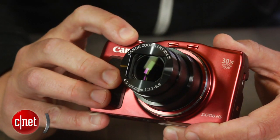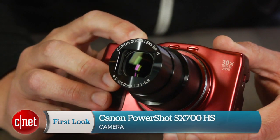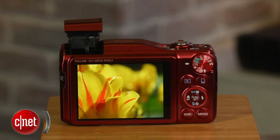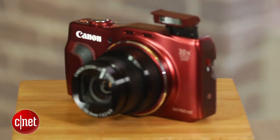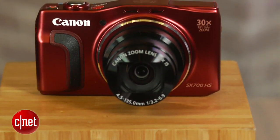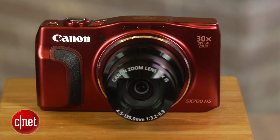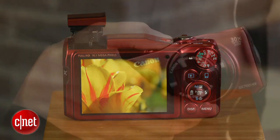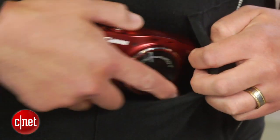So you know you want a camera with a long zoom lens, and you know you don't want to sacrifice portability to get it. The good news is you have several options, such as the Canon PowerShot SX700HS. I'm Josh Goldman with CNET, and with the SX700HS, you get a 30x zoom lens, a 3-inch high-res LCD, and a 16-megapixel BSI CMOS sensor in a body that can easily be tossed in a bag or a large pocket.